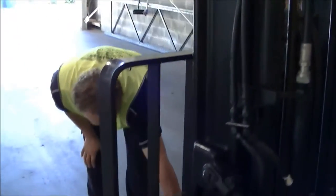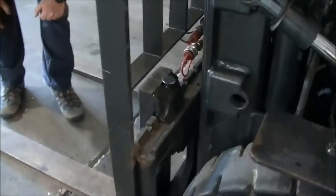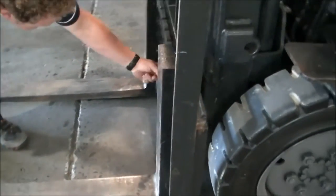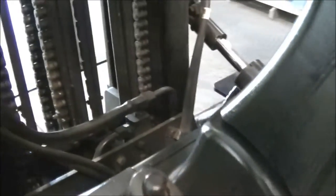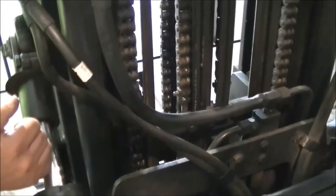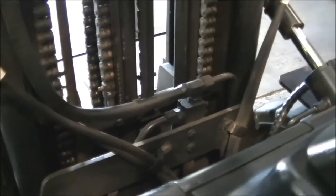Come down to the front and quickly check for any oil signs in the connections down there. Come around to the back of the mast, have a look inside there, make sure there's no debris. Again, checking for any oil leaks, signs of damage, wear and tear.